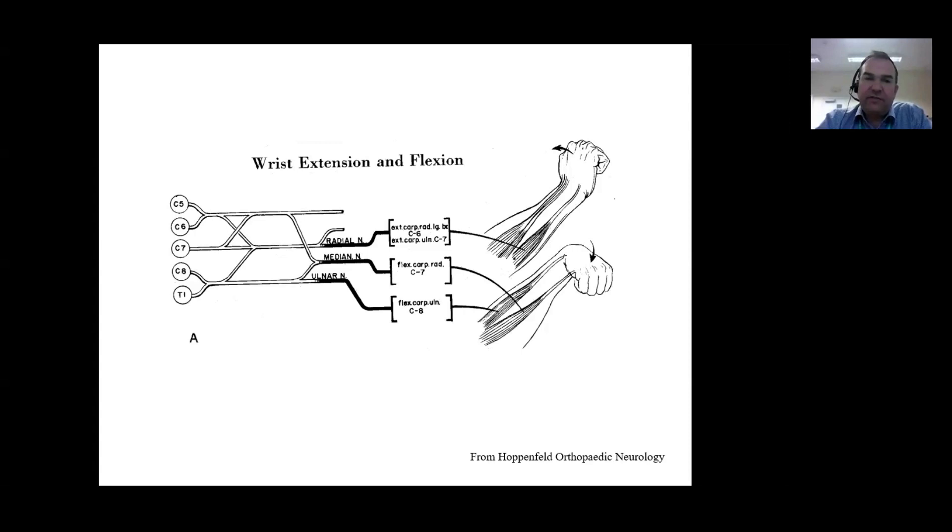In terms of wrist extension and flexion, that's supplied by all three of the major peripheral nerves: the radial nerve, the median nerve, and the ulnar nerve. Be aware and be able to describe what both the median and the ulnar nerve supply in the forearm, both on the radial and the ulnar side of the wrist. The radial nerve comes from C6 and C7, the median nerve supplying flexor carpi radialis at C7, and the ulnar nerve supplied by C8, supplying flexor carpi ulnaris on the ulnar side of the wrist.